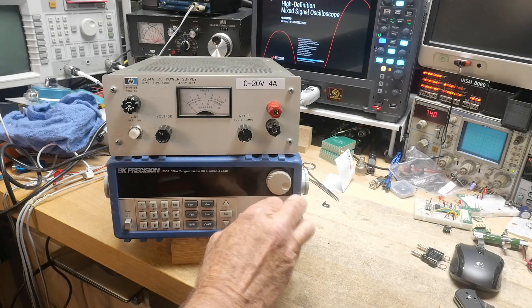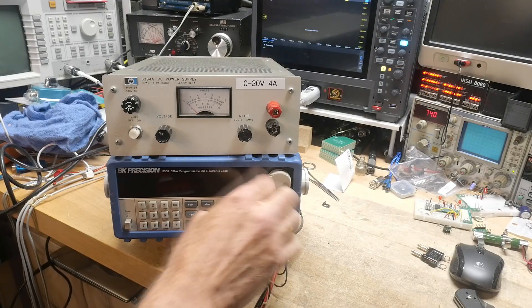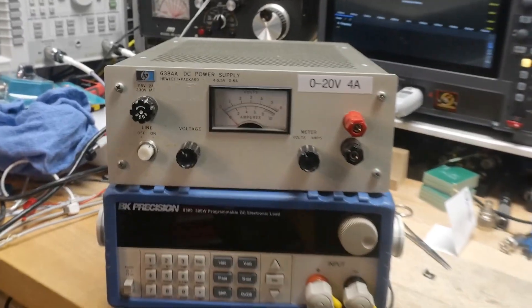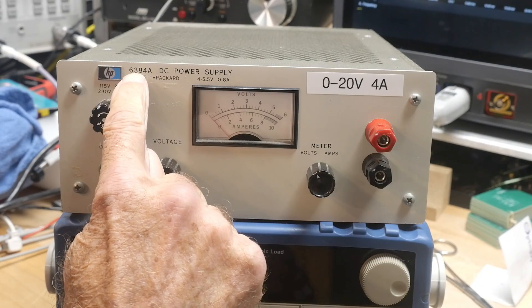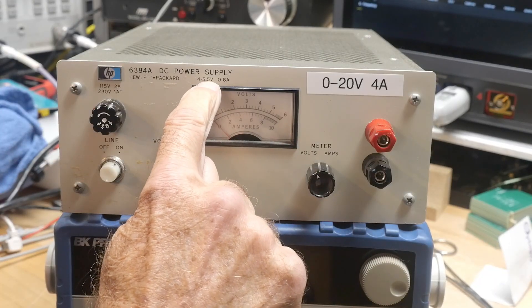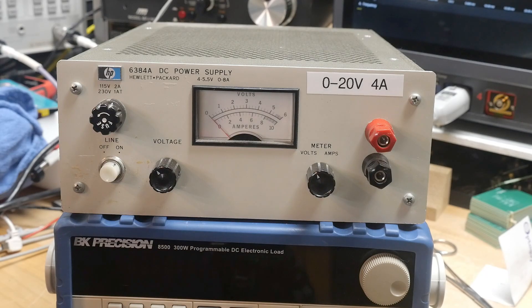I wanted to play with my new programmable load here, and I'm going to be using it to test this power supply. Now this power supply here — I don't remember if I did any video on this one or not — but it's an HP 6384A, originally a four to five and a half volt, zero to eight amp supply, and I didn't find that range very useful in my lab.